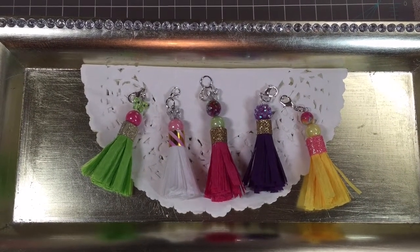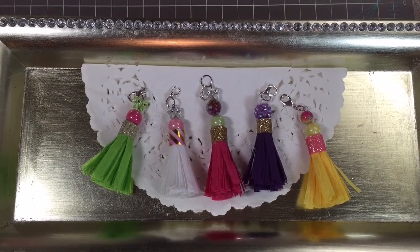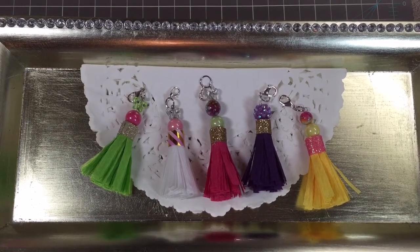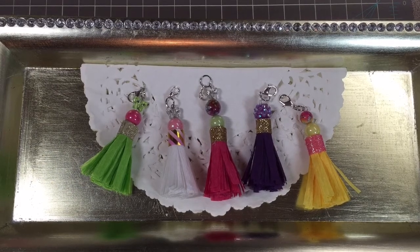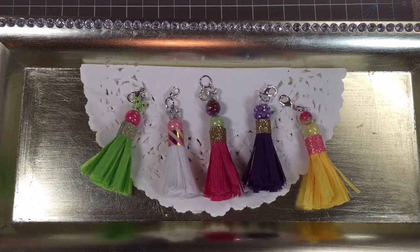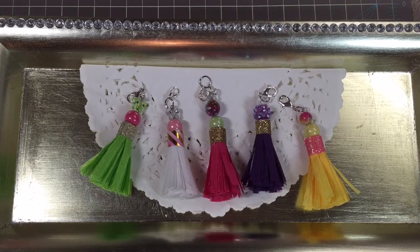Hey y'all, welcome back to my channel. I hope everyone's had a good day. I worked last night, slept for a little while today, got up this afternoon and have been working on the second episode of my series Friend Mail Fun. I hope you've seen the first video where we made washi tape samples and a way to send those in your friend mail. If somebody asked me what I'd like in my friend mail, one of the top responses would be embellishments — I love handmade embellishments.